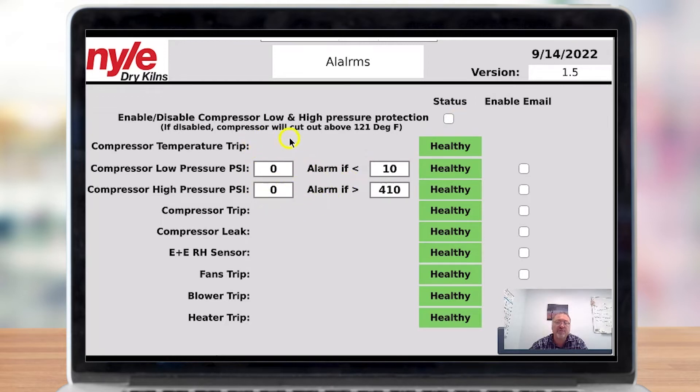To enable you to carry on drying, you can actually disable the monitoring of these two transducers and trip purely on temperature, so the compressor will be forced to go off at 121 Fahrenheit — the high limit for that compressor. If it's enabled, it will look at the pressure; if it's disabled, it will look at the temperature and trip based on that.